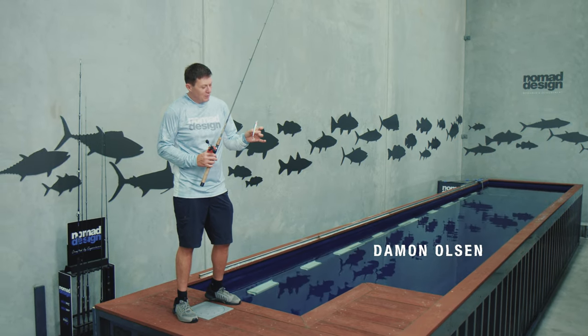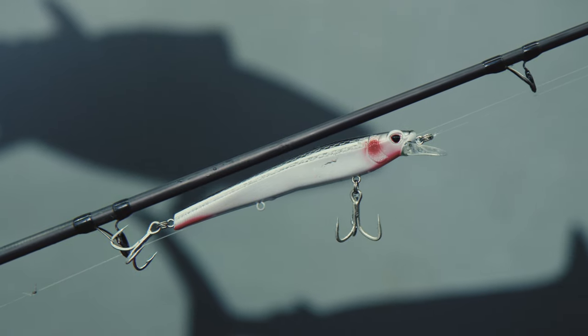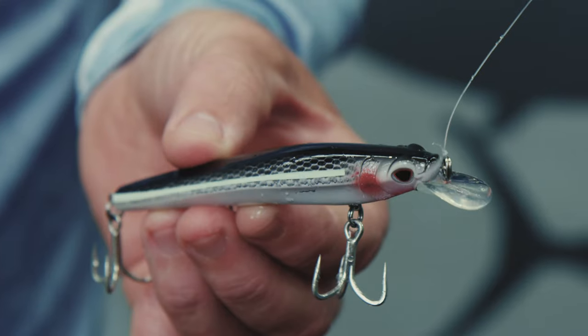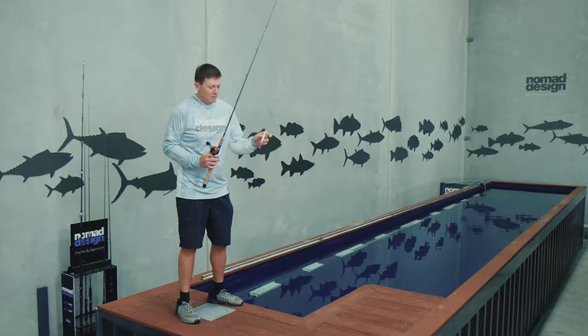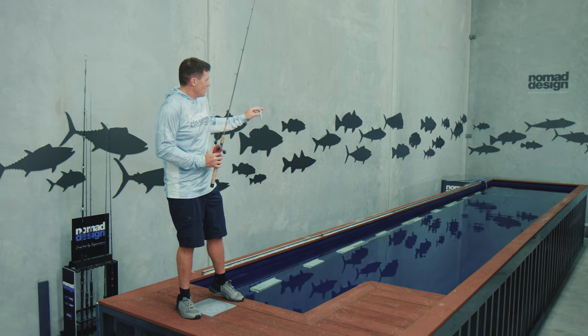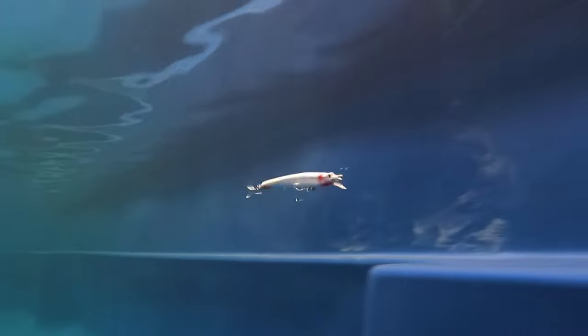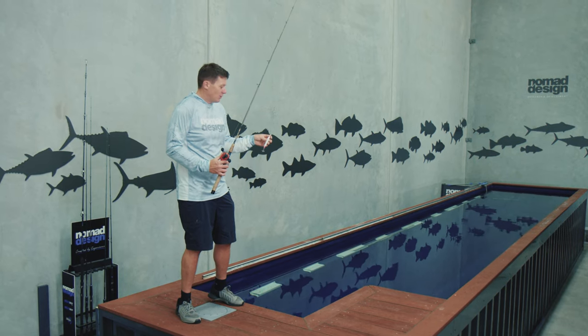G'day folks, Damon from Nomad. I've got the Shikari 95 jerkbait here. This is a super slow floating saltwater jerkbait fitted with extra sharp saltwater trebles. I'm just going to show you the retrieves and the various actions in the test tank here — just how to get the best action out of it and what it looks like underwater when you use various different rod actions on this lure.